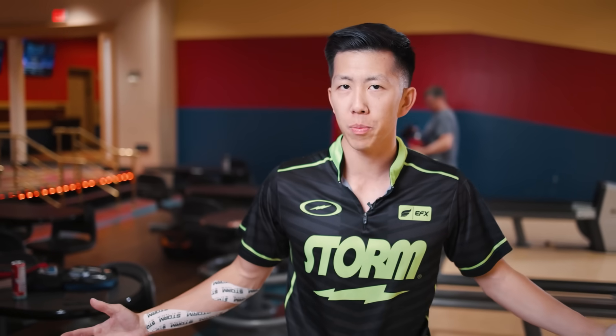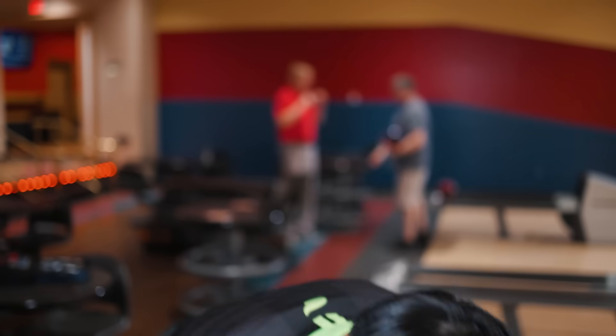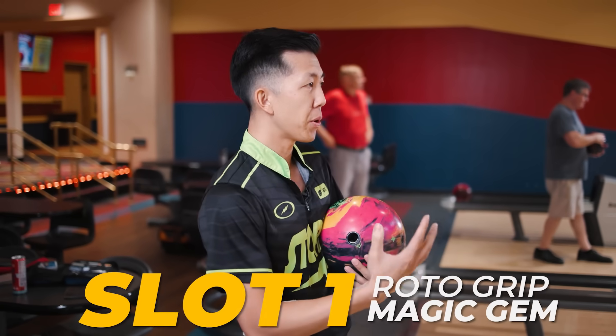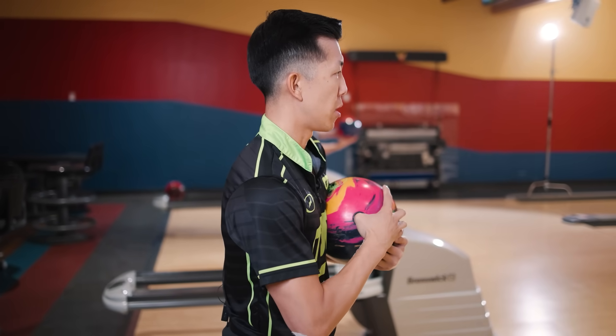We're going to have six different slots because typically we're bringing six bowling balls to whatever tournament we're bowling. At the top of the bag we're going to have the brand new Magic Gem. This is a big strong asymmetric ball, pretty similar to the original Gem, just a little bit of pearl in it. So we're going to throw a couple shots here — typically first ball of the bag is a big strong asymmetric solid ball.